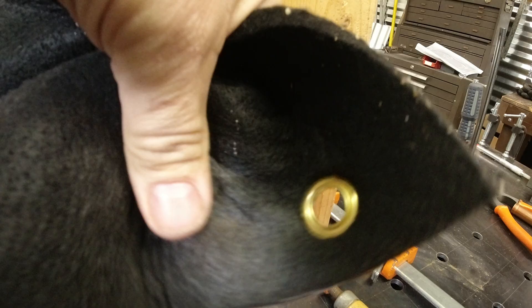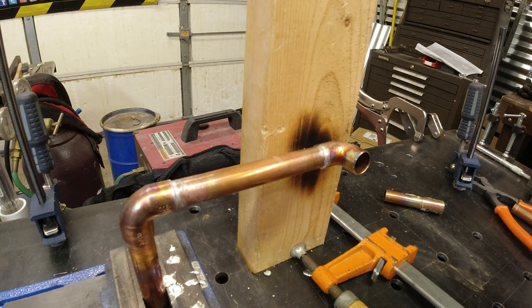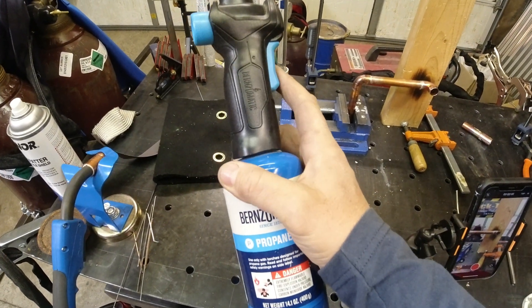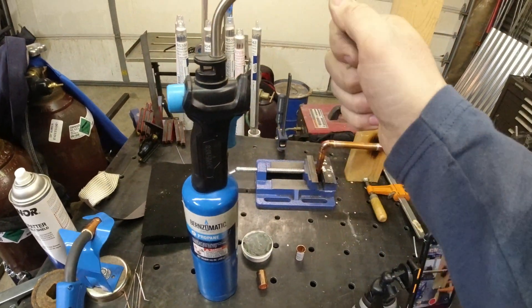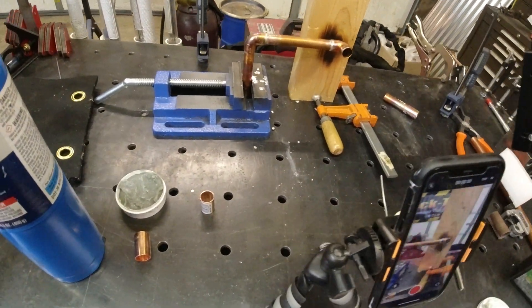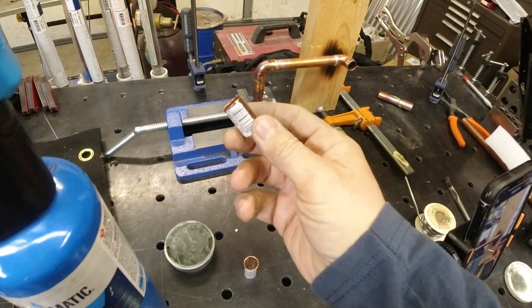I'll put the mat, flux, and everything in the description so you can do this at home. It's a pretty easy job — anybody can do it. Just go to the hardware store; it's about $13 for a couple fittings and a small piece of copper pipe. Just practice in your garage. You'll need to buy a little propane torch — these nice ones with the handle, push button, and igniter are great, but you can also use a striker. That's going to be your most expensive part. Pick up some cheap fittings at the hardware store and practice a little bit.